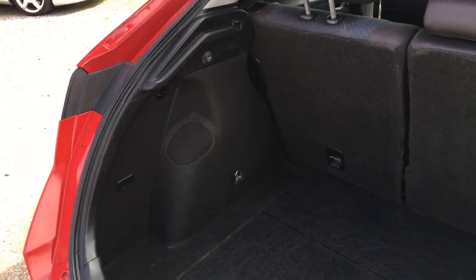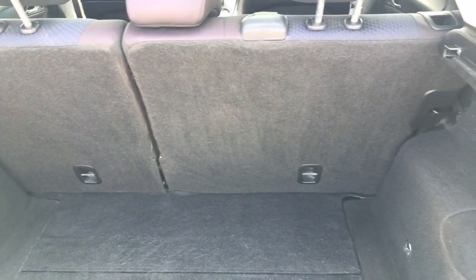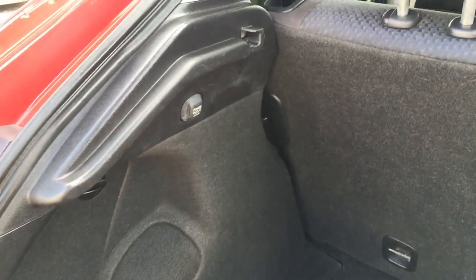Coming into the boot area now — all in nice condition back here. Huge boot, and you've got a 60/40 fold on the rear seats there. That's again in very, very nice condition, and you've got your parcel rack lights up there as well.